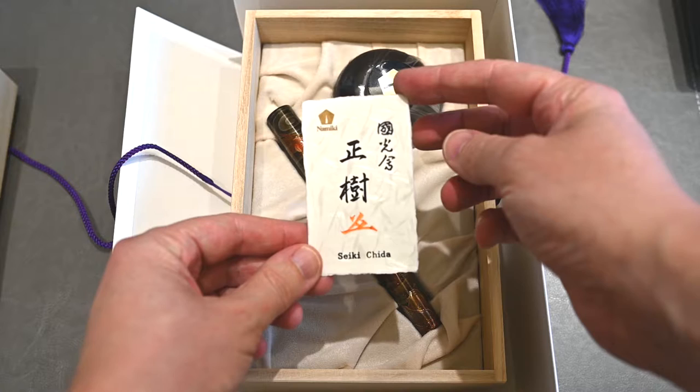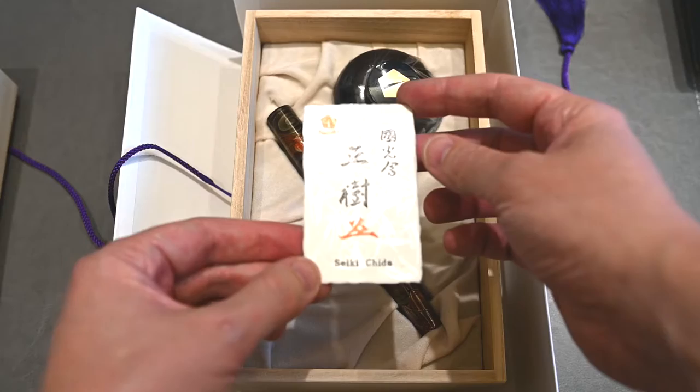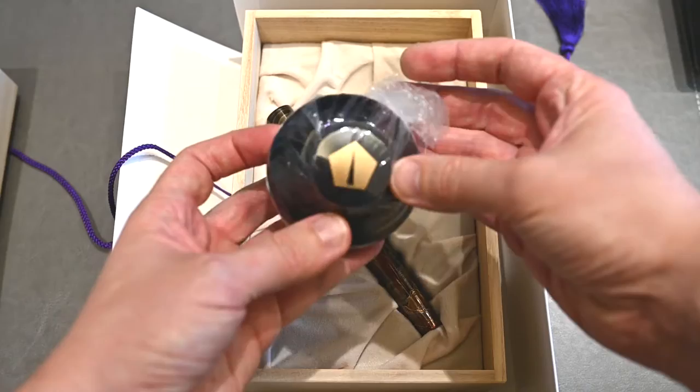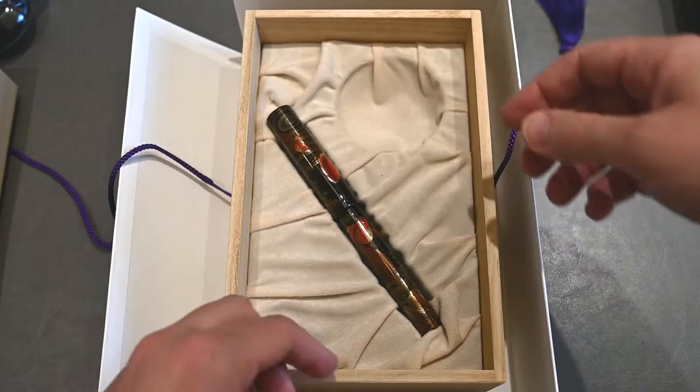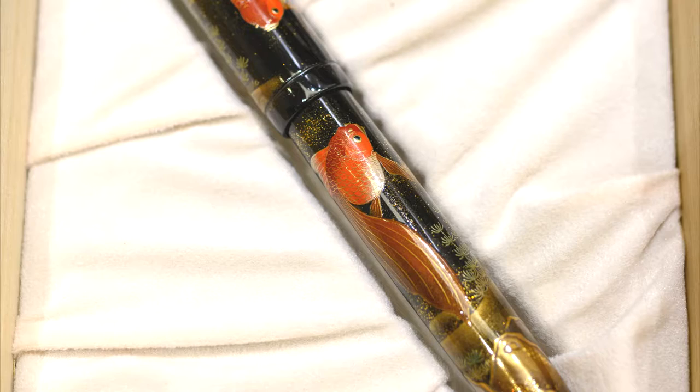My Japanese friends informed me Seiki Chida is about the right pronunciation, so I apologize if I get that wrong. It's actually a beautiful name card — it has some lovely texture to it, a really nice piece of work as you'd expect at this price point. Here's the pen itself, a bottle of Namiki Black Ink, and of course the Goldfish which we'll get into in quite a lot more detail in a moment.